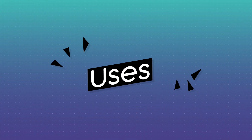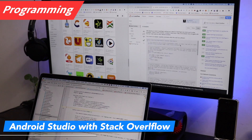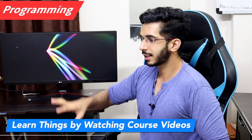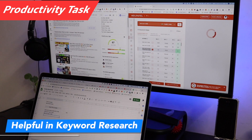Now let's talk about use cases. If you're into programming, this will be a great monitor. I run Android Studio and divide the screen — code on one side and Stack Overflow on the other. When I was learning iOS, I used to play courses on one side and code on my laptop at the same time. For productivity tasks like keyword research, having this widescreen monitor is very helpful.